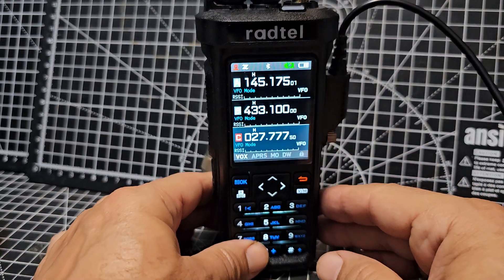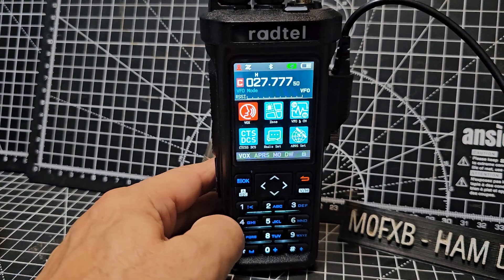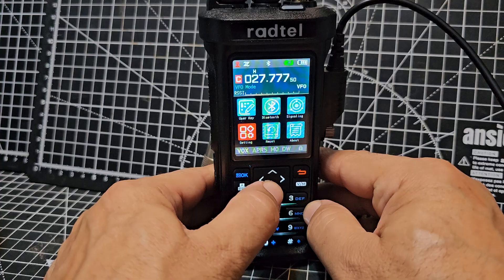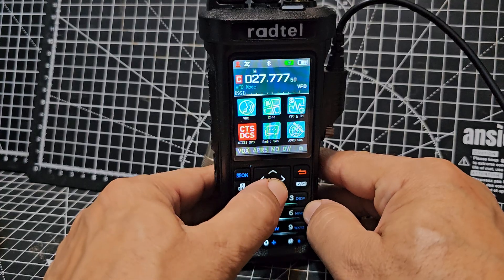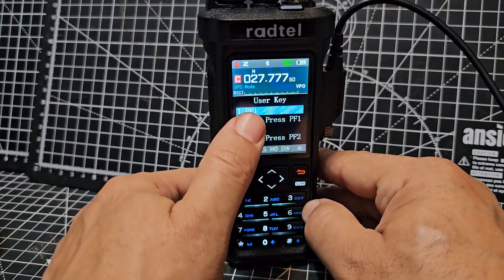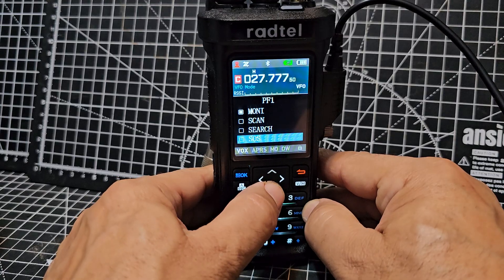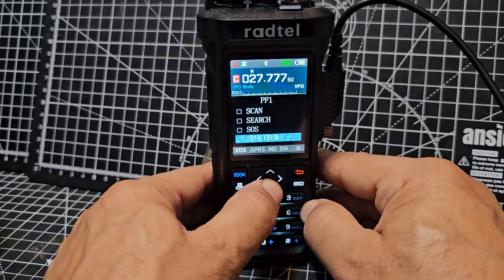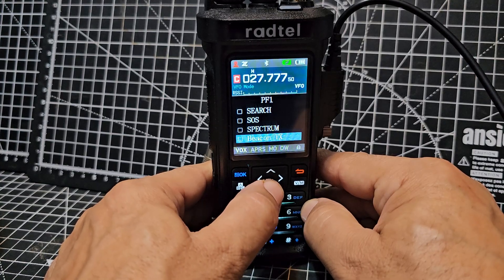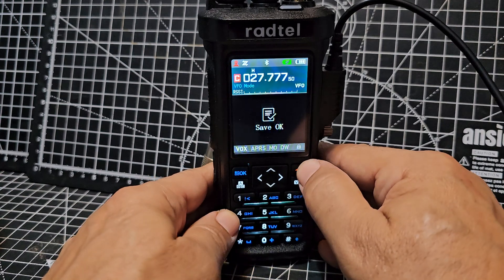The C1, C2, C3 button is also a PTT but you have to set it. Go to menu, down to the buttons again — user key — select. Then PF1, select, and you've got your usual options: radio scan, search, SOS — I have to try that but that's cool — spectrum is very cool, beacon TX for your APRS. Select PTT-C, back out.